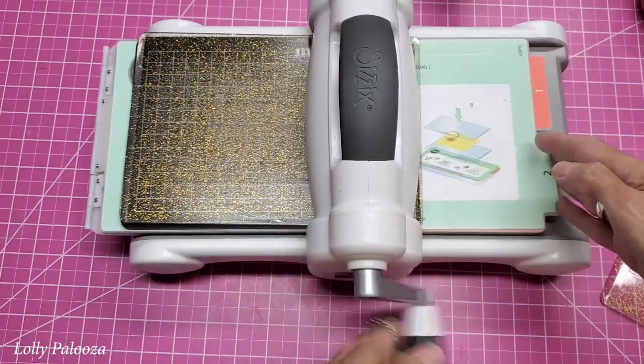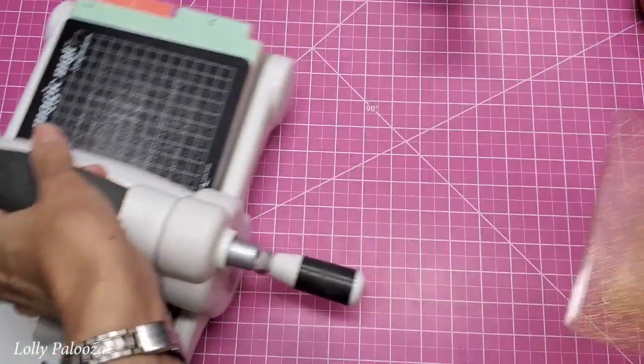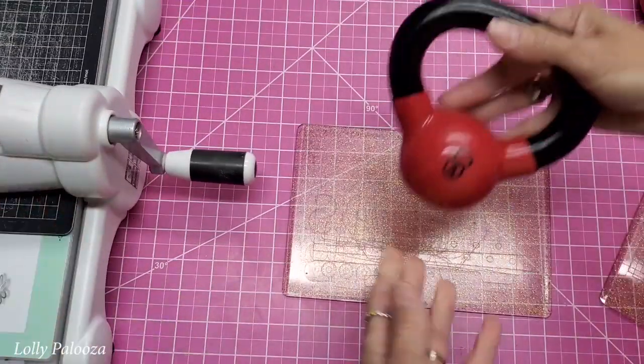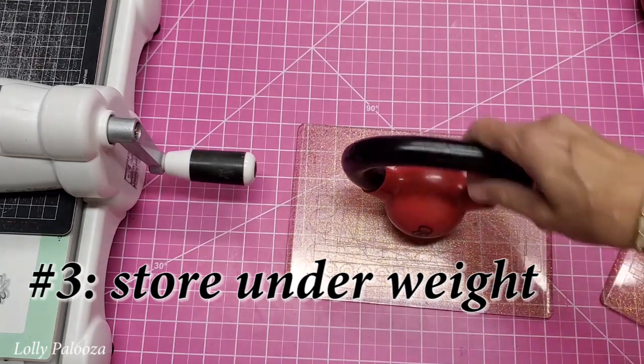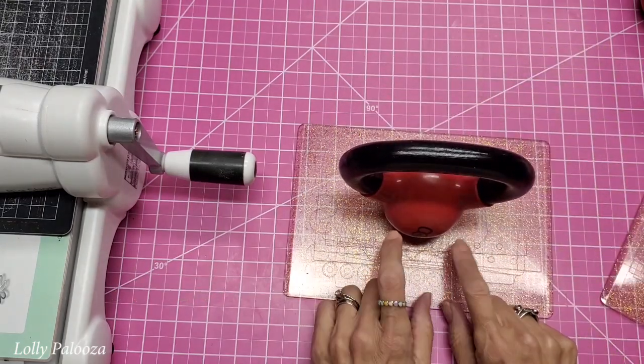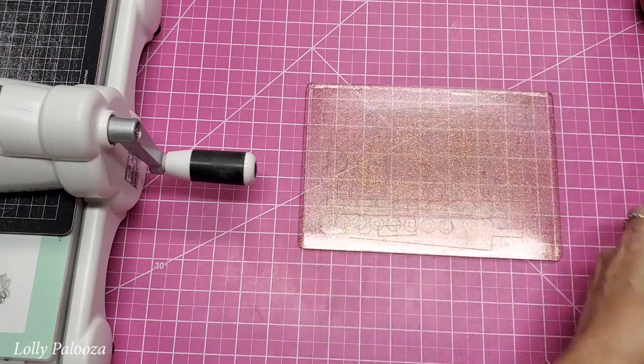The other thing that I do on my table is I store my kettlebells right in the middle of it like that. This is a four pound kettlebell, and again this can't warp any worse than it is because of that.